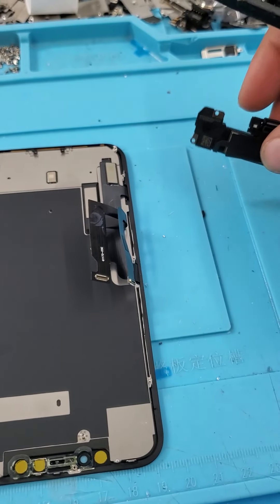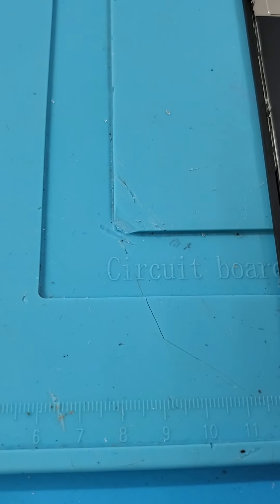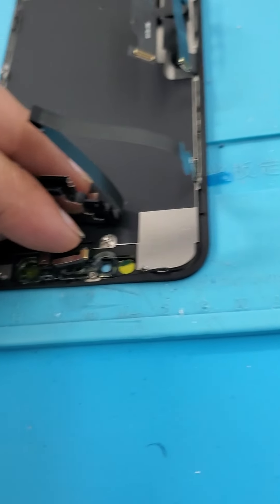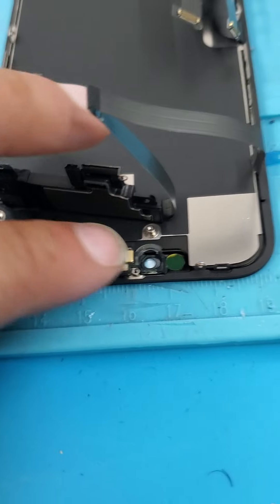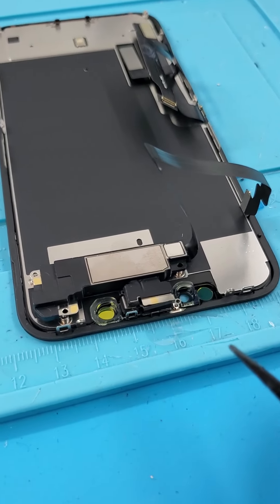Once you take those screws out, you are going to want to take a thin pry tool. I have two different ones — I usually use one to get the leverage and actually pop it open, and the other one to crack the adhesive. Unfortunately I broke one with the last phone, so I'm going to warm it up on one of these little warmer pads. Turn that on, put the phone face down, warm it up, and then try to use the pry tool to get the screen off.